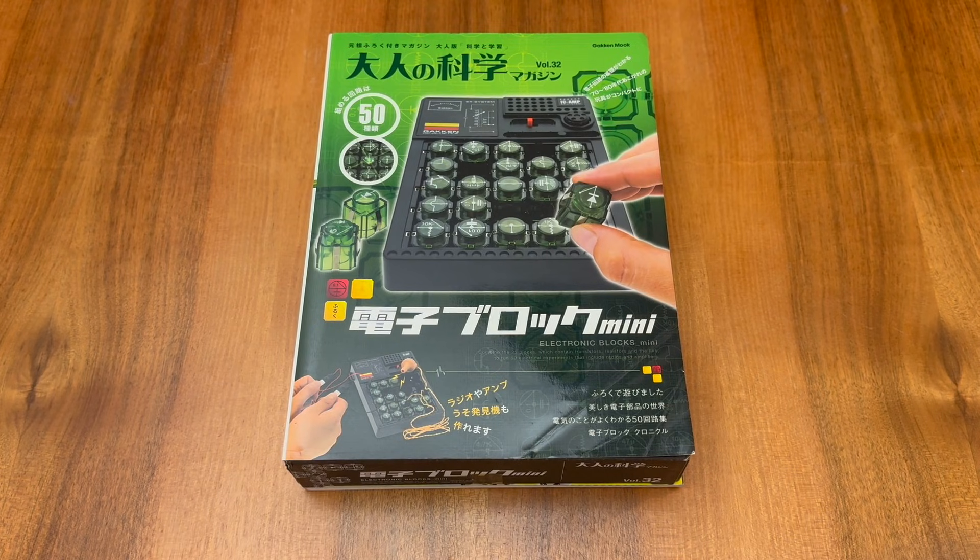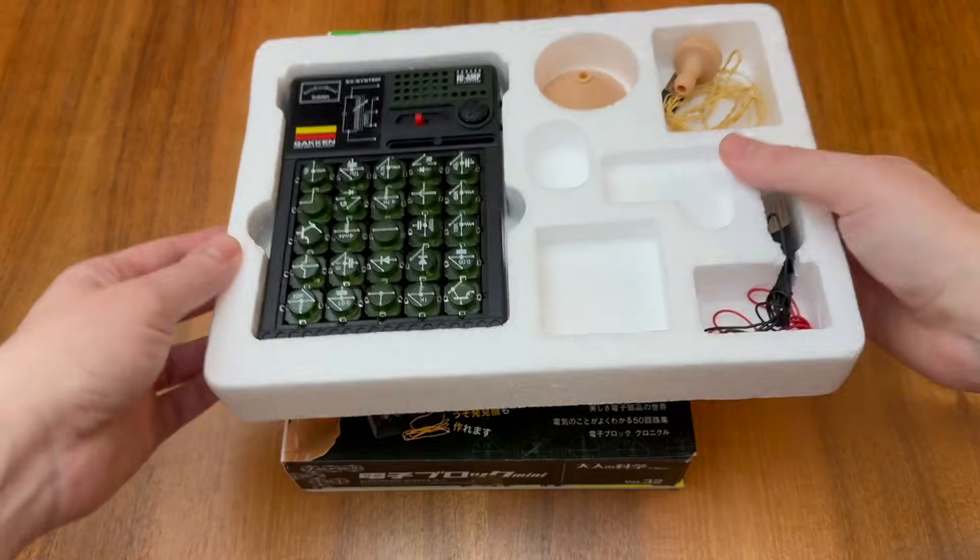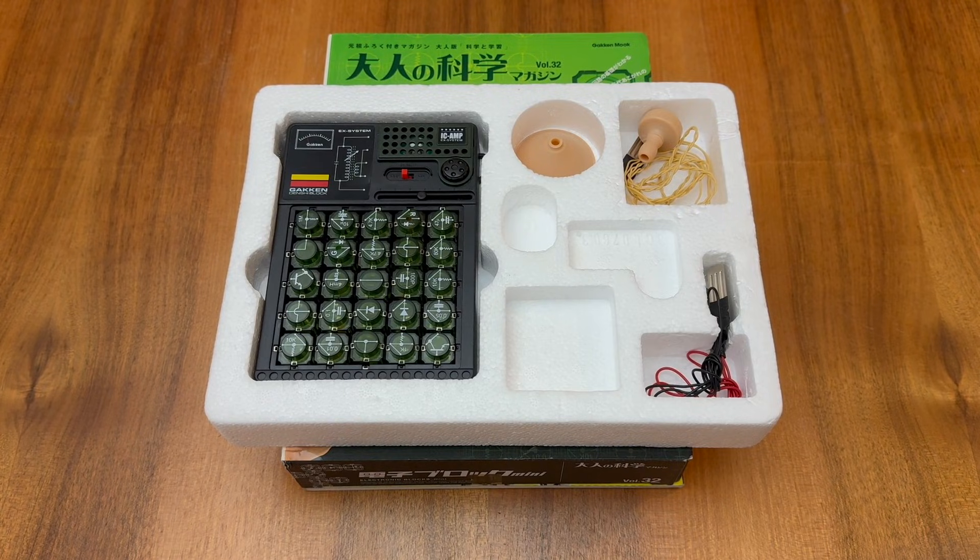Gacken most recently revisited the Denshi block concept with their Adult Science MOOC — or magazine book — volume number 32 in November 2011. Gacken's Adult Science combines a substantial cover item with a nice magazine exploring the concepts related to that product. Volume 32 was a retrospective on the Denshi block system and included the Electronic Blocks Mini, which contains 25 full-size Denshi blocks, powered by two AAA batteries for just 3 volts.